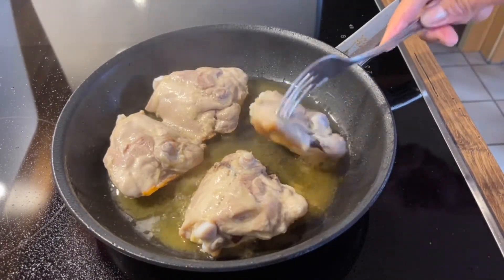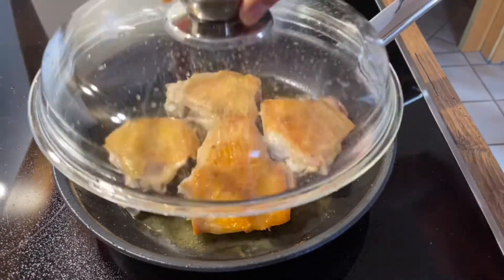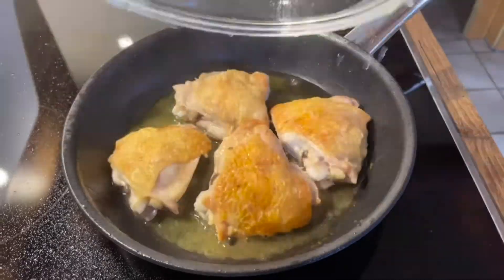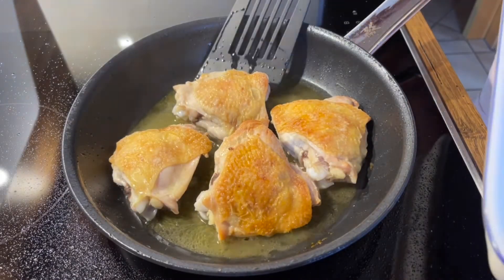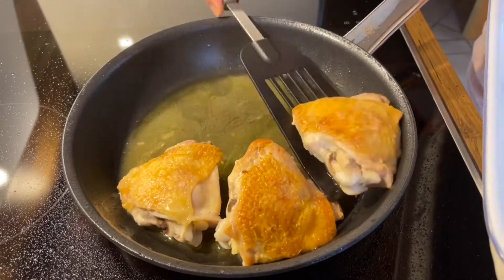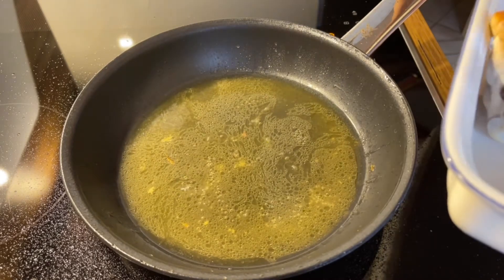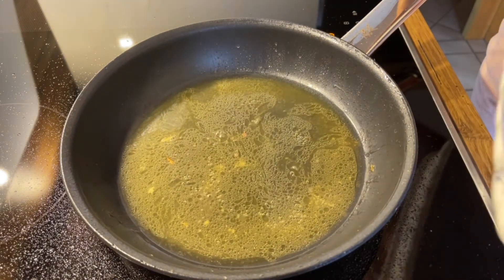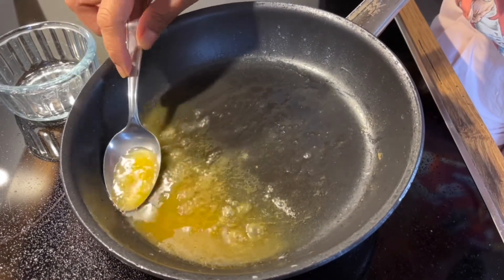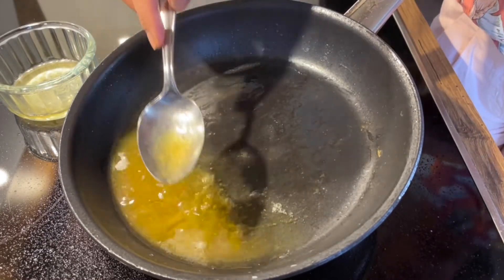Turn the chicken over and continue to cook for another 15 minutes. Transfer the chicken to a serving dish one by one and set aside. Drain the excess cooking fat from the pan, leaving about 2 tablespoons of the liquid.